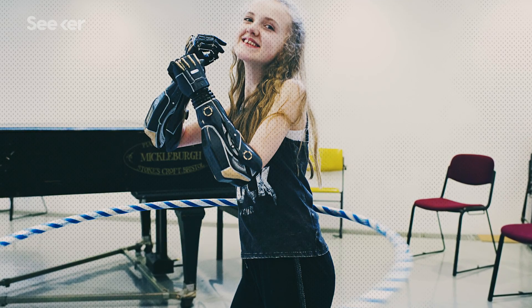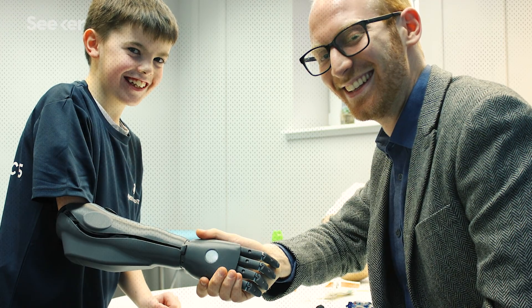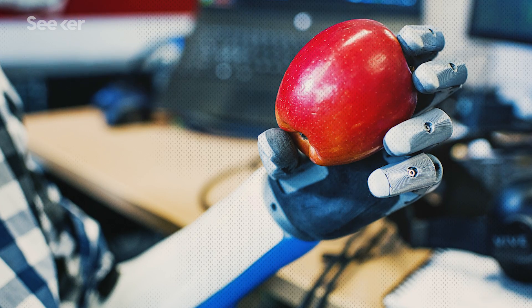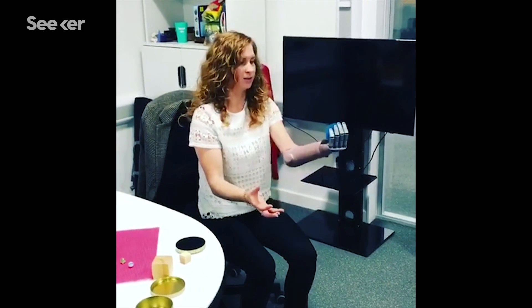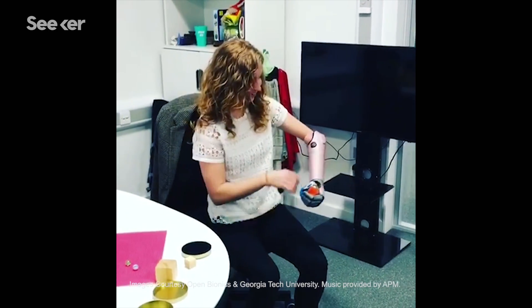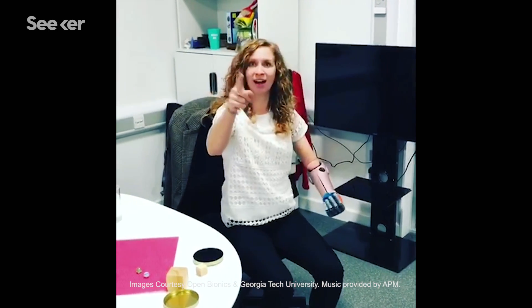Seeing these kids like Tilly and Cameron wearing their arms really warms my heart, because as a kid I dreamt of something like that and now it's reality — it's just overwhelming because I can't believe I'm part of it. 'Is it in position?' 'Yeah!' 'Oh my god, I've never caught a ball with this one before!' 'I'll juggle it — did you get that on camera?' 'I did indeed.'